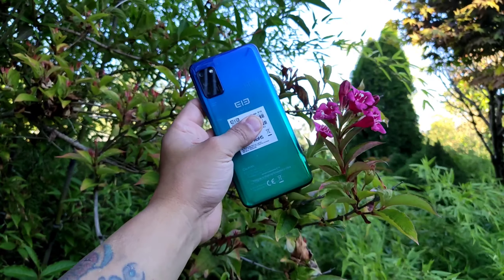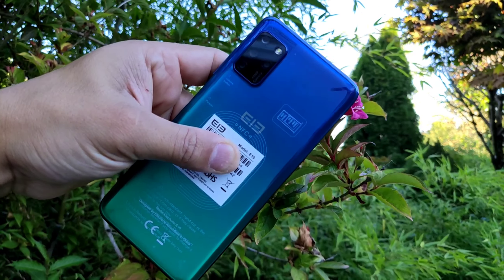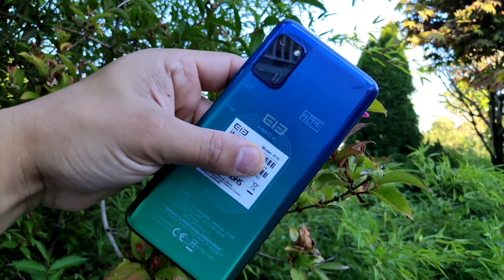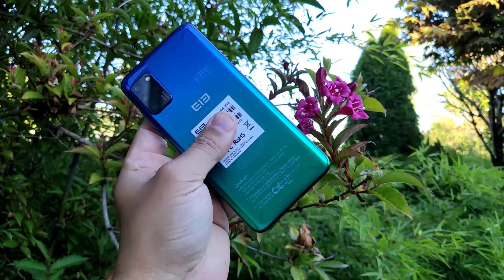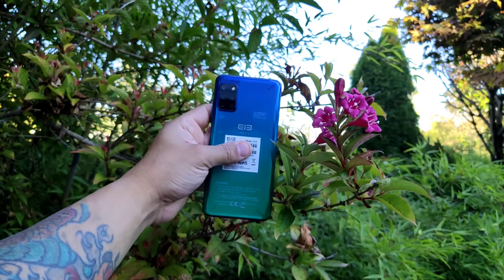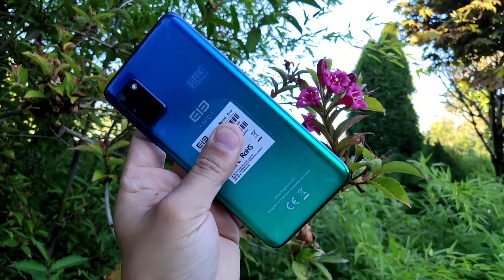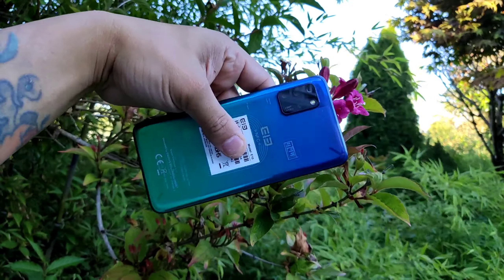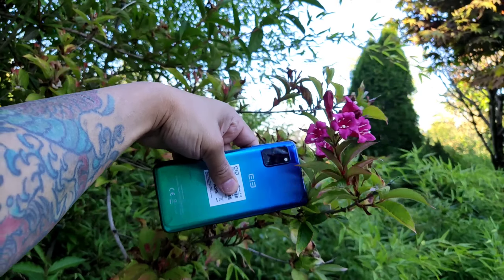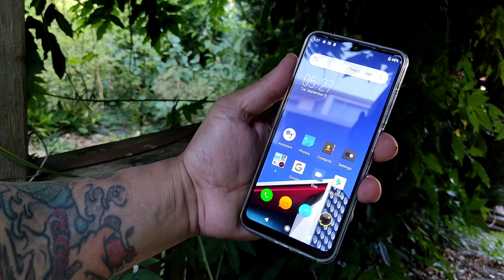Now let's go through all the specs. Processor: Helio P22 quad-core. Display: 6.5 inch, 720x1560 pixels. Battery: 4,000 milliamp. Android 10. RAM: 4 gigabytes. Storage: 64 gigabytes. Dual SIM. NFC. No headphone jack. Quad cameras with a 48 megapixel main camera. That's the specs.